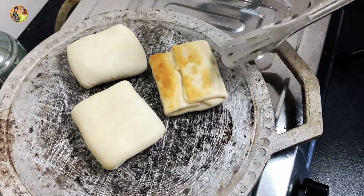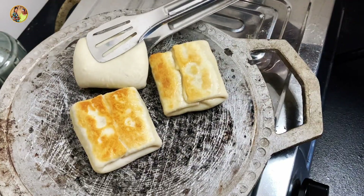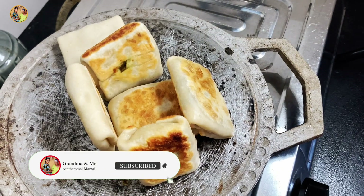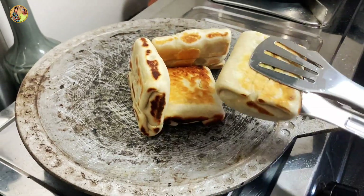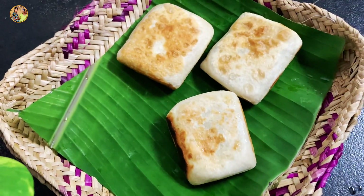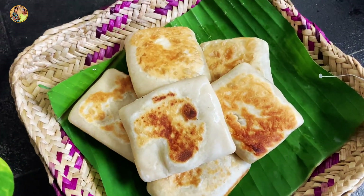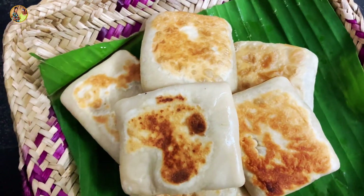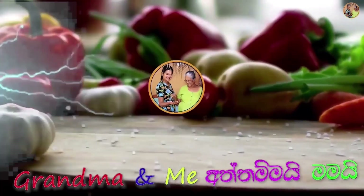If I do this, we will make it cook. These are of course cookies. Thank you so much for watching.